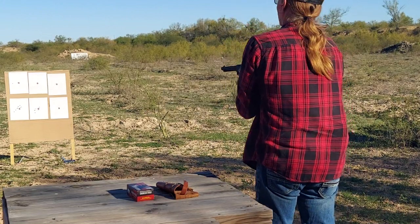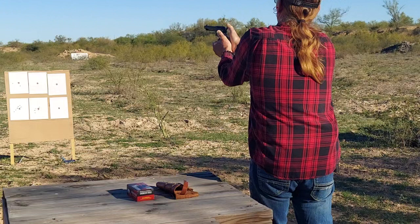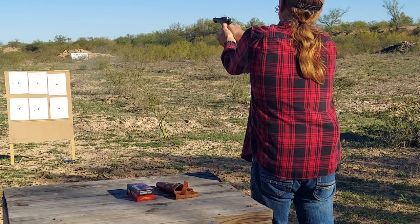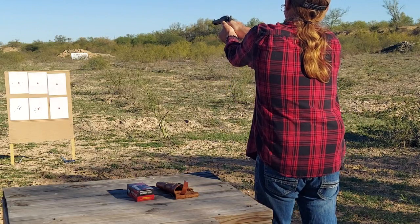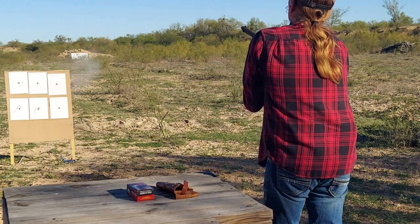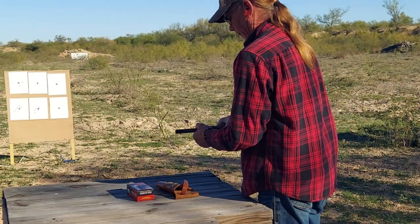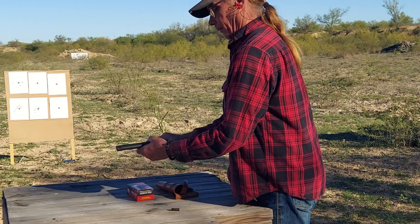Yeah, we can do better than that. There we go. Well, that's five of them — not the most impressive thing I've ever done. But now that we've shaken off some of them butterflies, let's see if we can do a little better.